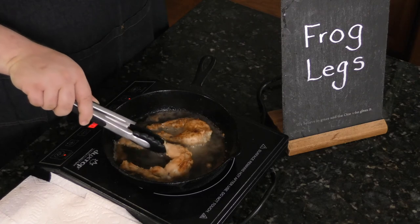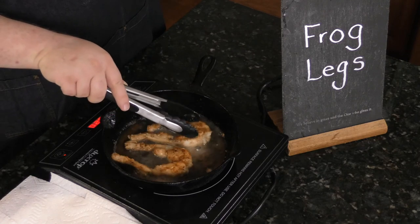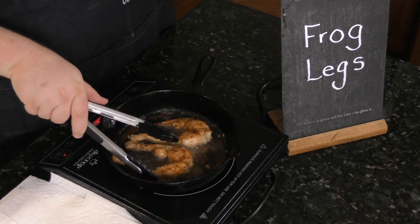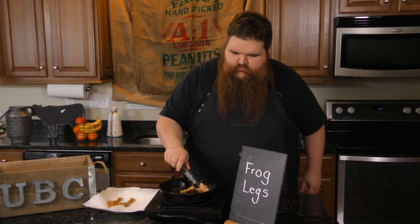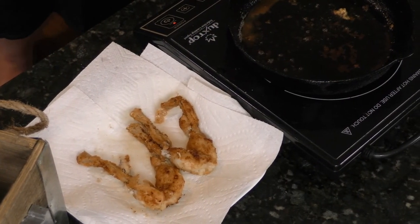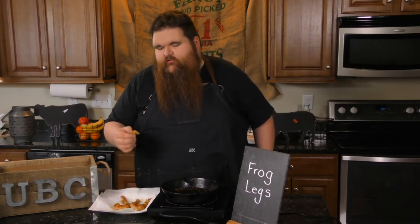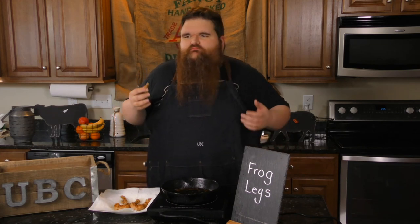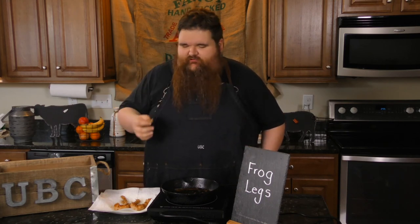Oh yeah, look at that — beautiful golden brown. That I'd be proud to serve anywhere. I'm going to feel the firmness — it's good. Turn the cooktop off here, pick these out, and take them to a towel to drain. Let's see how these frog legs taste. Take a little calf section here. Mmm, tender. Very nice little spice to them from that Tony Chachere's. A little tang from the buttermilk. Absolutely delicious. Highly recommend it.